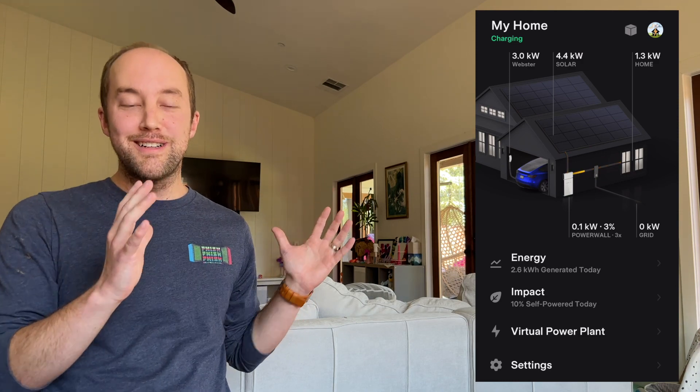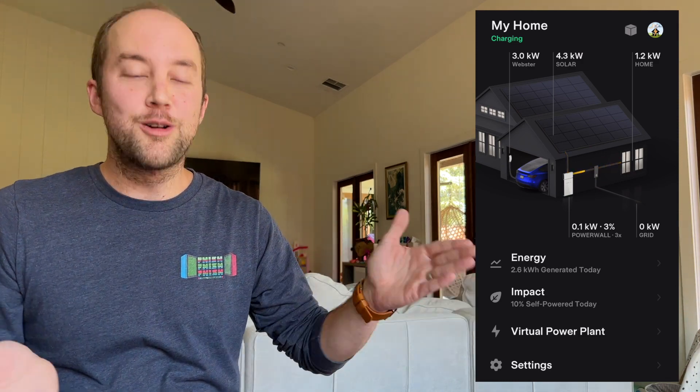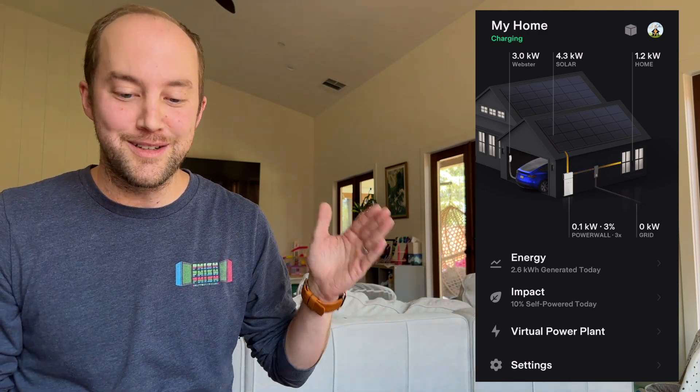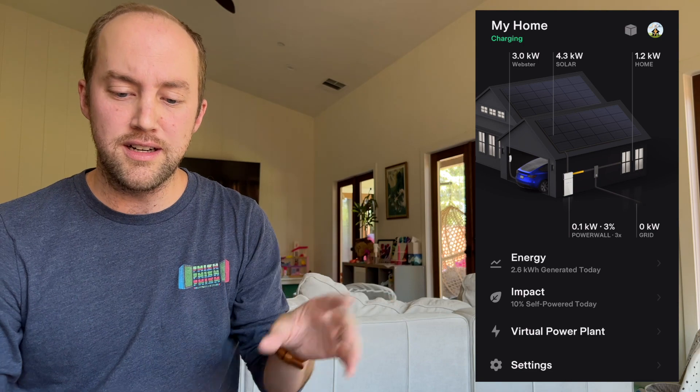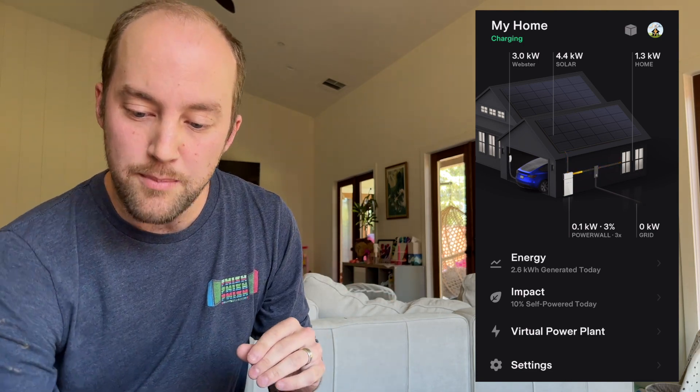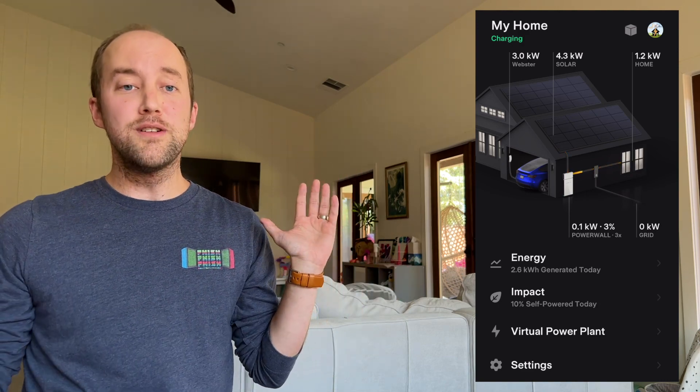Your energy side of the app is going to look a little different when Charge On Solar is active — the house zooms out so you can see more of it and your vehicle in the garage. You can click on any of the destinations — your car, house, grid — and it takes you to those specific graphs. Keep in mind that this zoomed-out view with the car is only active when the car is actively charging. Once the car stops charging — if there's not enough excess solar or if you unplug it — it just goes back to the old screen.